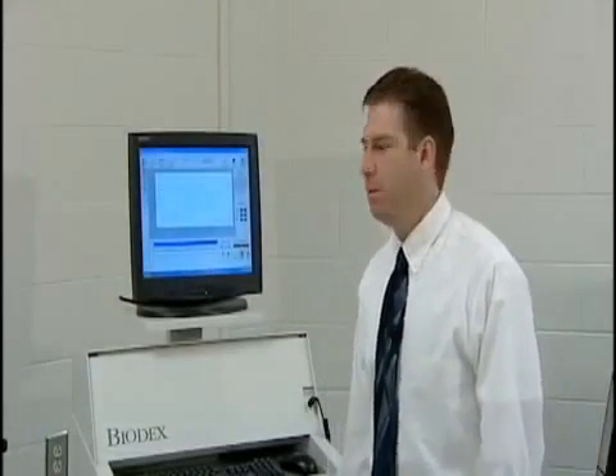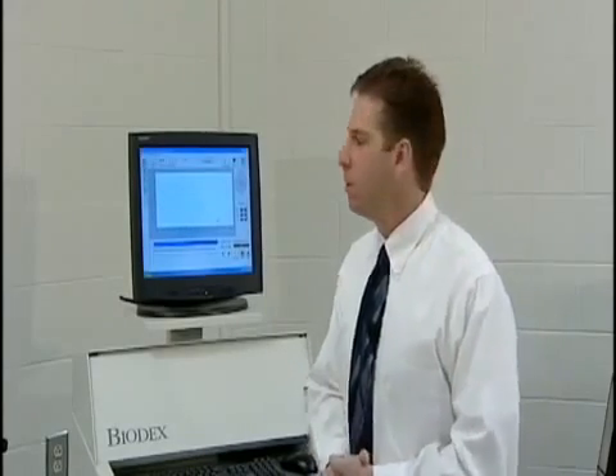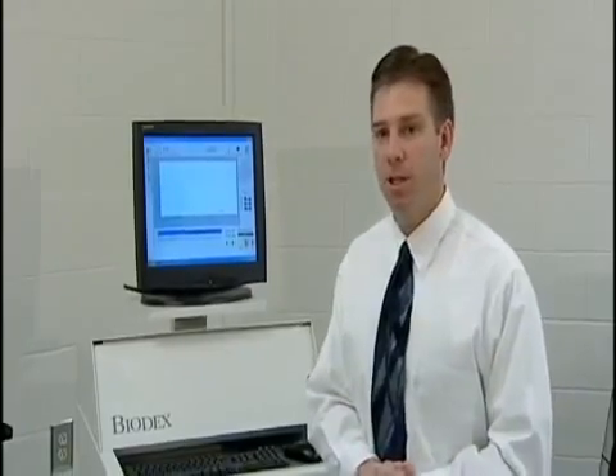Today's laboratory activity will involve the Biodex isokinetics muscle testing system. We've used this system for teaching basic muscle function concepts in our exercise physiology and exercise testing laboratories. We've also used this to test some of our Coastal Carolina University athletes, as well as for rehabilitation purposes.